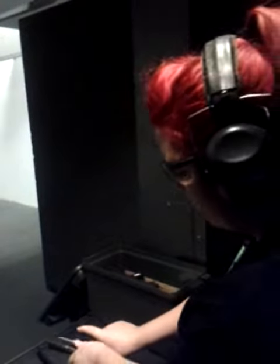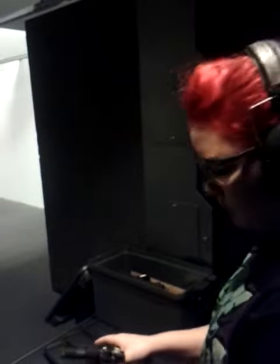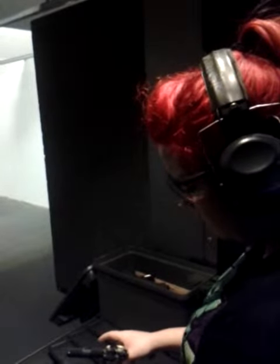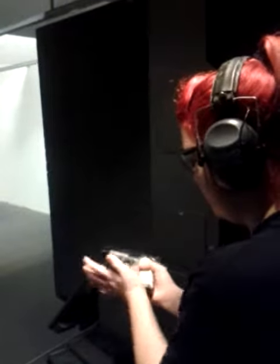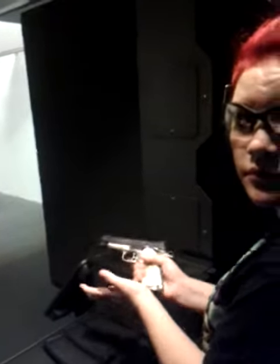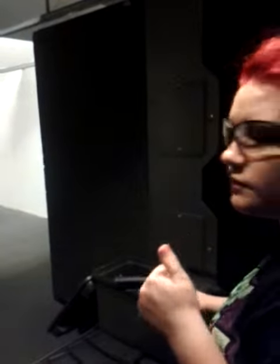Check your chamber again, make sure it's empty. Is it empty? Yeah. Okay, go ahead and reinsert — you've got one round — so go ahead and reinsert the other magazine. Tap, rack it back. Now you're ready to go, you've got a live round.